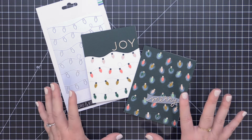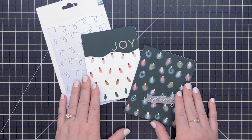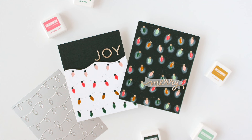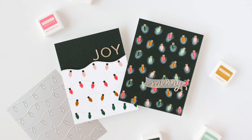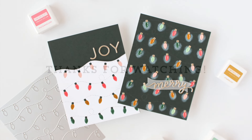I had such a great time creating these bright and colorful holiday cards with this new Christmas Lights Inlay Die from Concord & 9th, and I think you're going to have a great time creating with it as well. Be sure to share all of your light and bright creations featuring the Christmas Lights Inlay Die from Concord & 9th — we can't wait to see what you create!